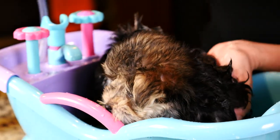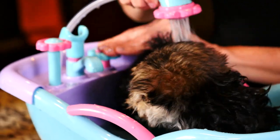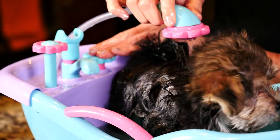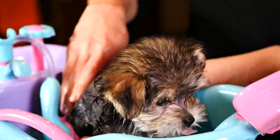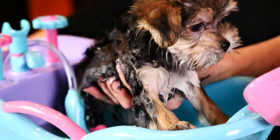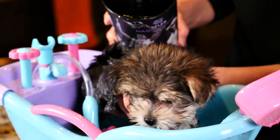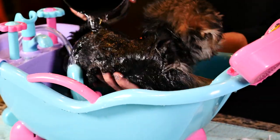Now let's see if we can rinse her off a little. What do you think about this — is this okay? And now I have another cup full of water that doesn't have any soapy bubbles, and I'm gonna rinse her off with that.